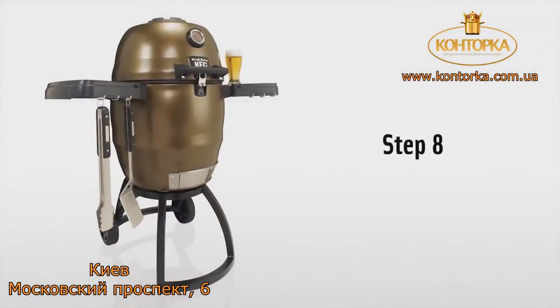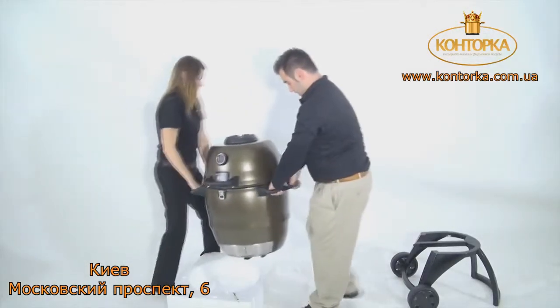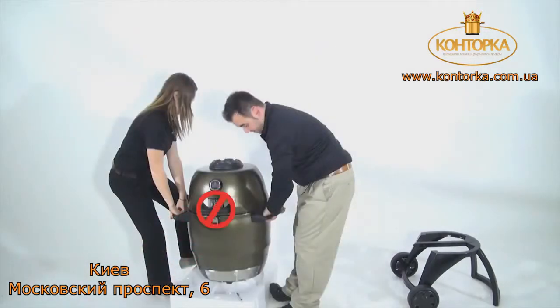Step 8. With the help of a friend, grip the side and back handles only, then lift the keg out of the box. Please do not lift using the front handle.